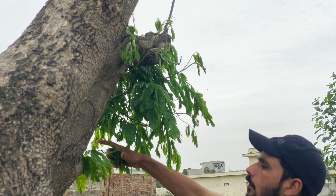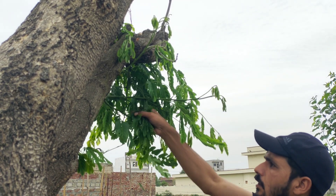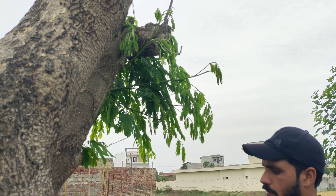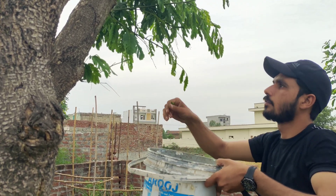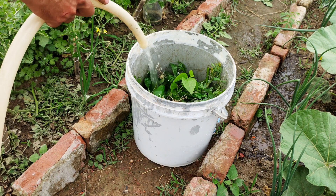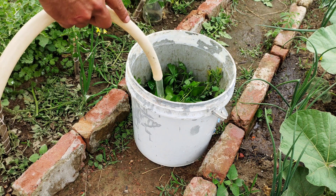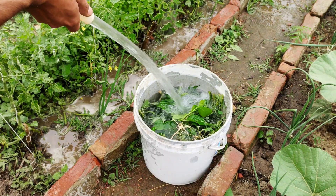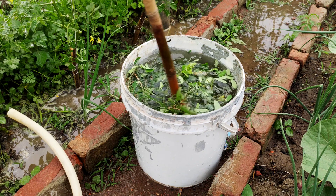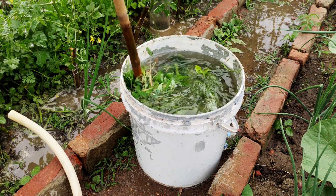Gather a sufficient amount of weeds, tree leaves and tomato suckers. Chop them into smaller pieces using garden shears or a shredder. Smaller pieces will decompose faster and release their nutrients more readily. Pour water into the bucket until the organic materials are fully submerged. Use a stick or shovel to gently stir the mixture, ensuring that all the materials are saturated with water. Cover the bucket with a lid or a piece of fabric to keep out debris and pests.